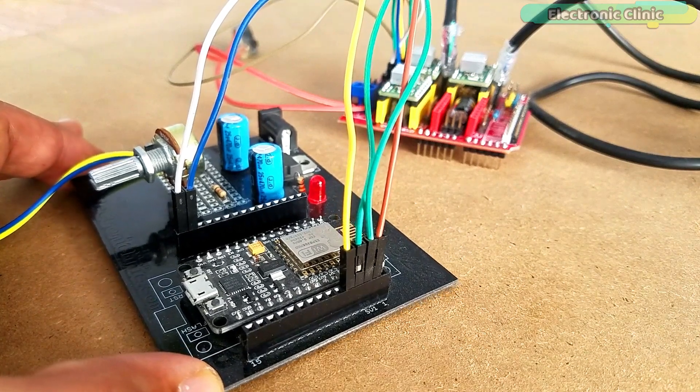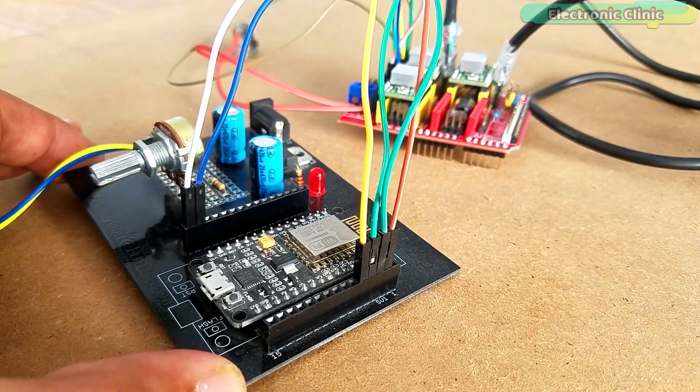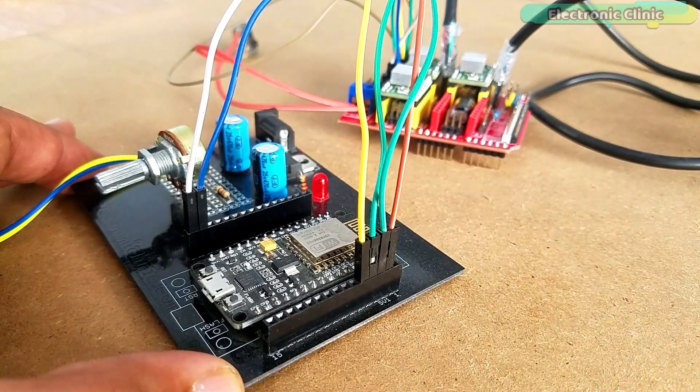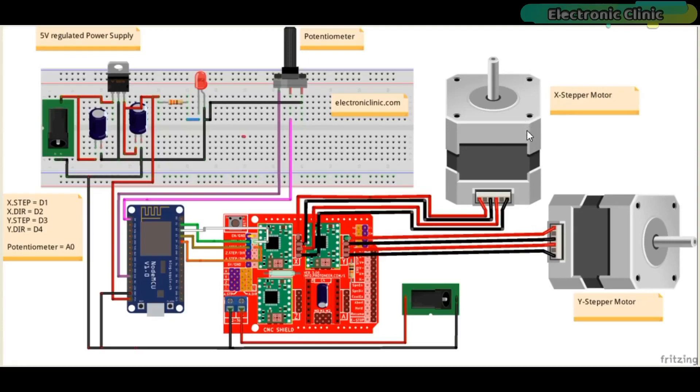The components and tools used in this project can be purchased from Amazon and Payngood. The component purchase links are given in the description. The X stepper motor, Y stepper motor, and external power supply connections remain the same as explained in my previous tutorial.